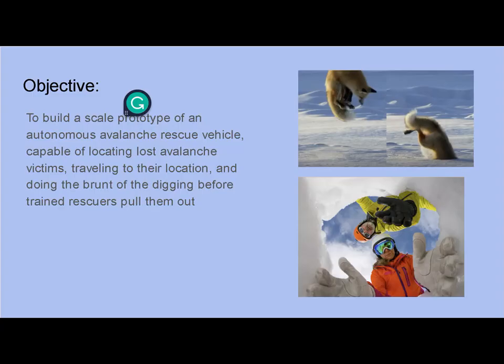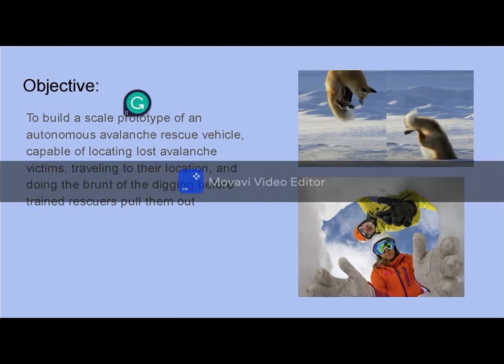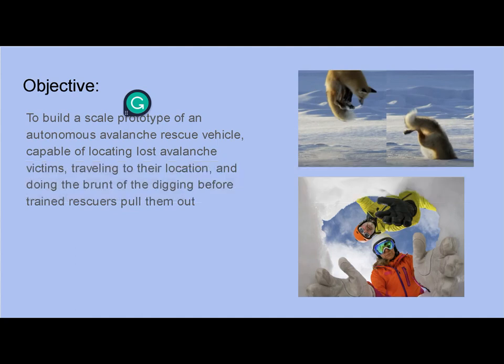Our objective is to build a scale prototype of an autonomous avalanche rescue vehicle capable of locating lost avalanche victims, traveling to their location, and then doing the brunt of digging them out before trained rescuers fully extract them to avoid injuring them. We named it after a fox since foxes are famous for digging things in the snow.